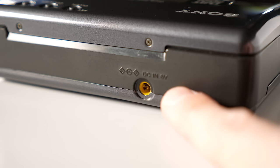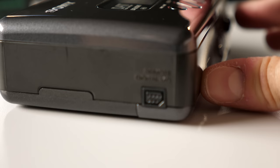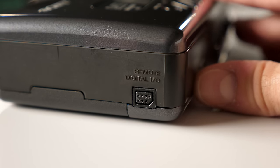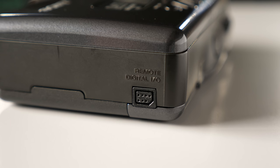The only port on the back is for the AC adapter — 6 volts DC input, no big deal. On the left side, the only interesting thing is this remote and digital I/O port. It's a multi-function proprietary port where you can get digital audio input and output, plus remote control functions — we'll talk about the digital audio portion in a little bit.